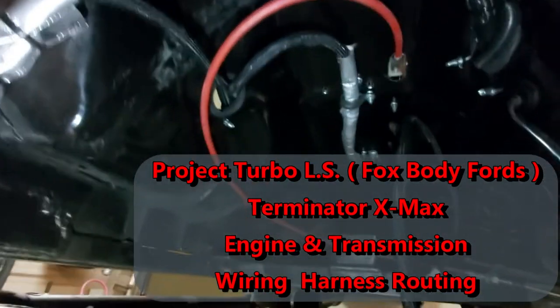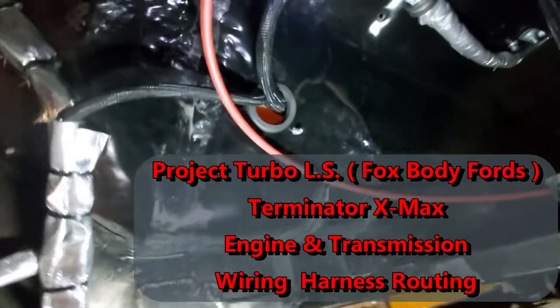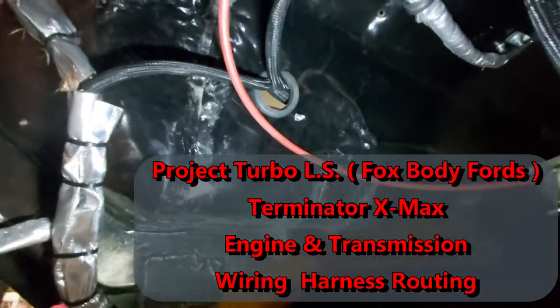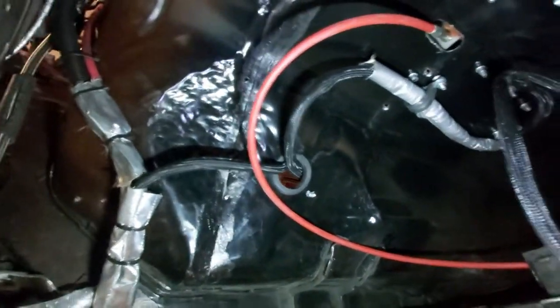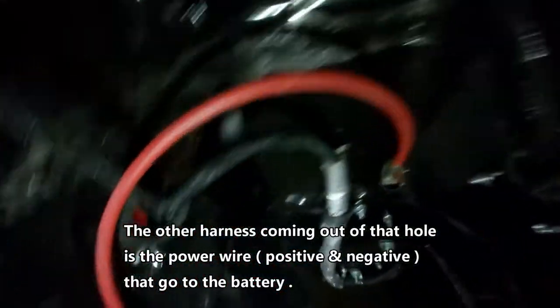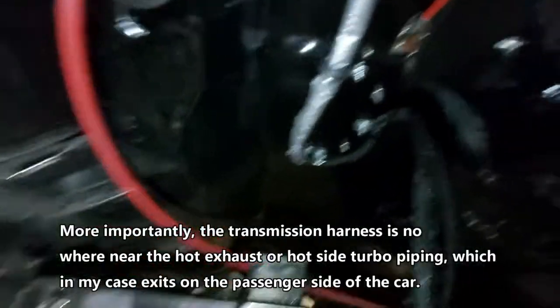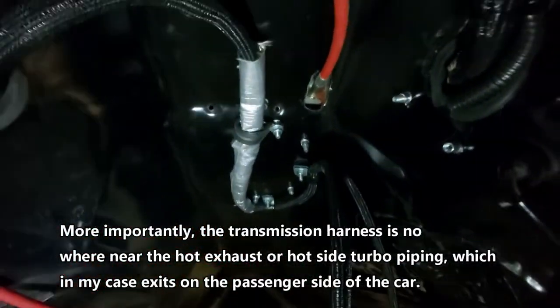I just wanted to show you underneath the transmission tunnel here. That grommet, that hole right there, that's my transmission harness from the Terminator X Max. I've basically attached it with some cable clamps up in the transmission tunnel because that was the only place there was room.